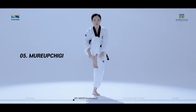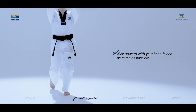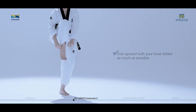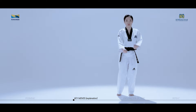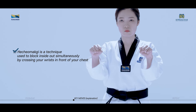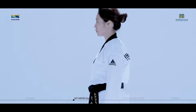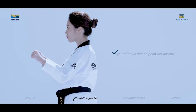Murupchigi is a technique used to kick upwards with the knee by folding the leg. Kick upwards with your knee folded as much as possible. Hechomaki is a technique used to block inside out simultaneously by crossing your wrists in front of your chest. Your fists must be in front of your shoulders when blocking. Your elbows should point downward and your two armpits should softly touch your torso.